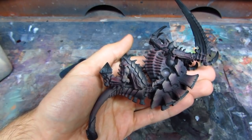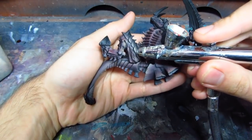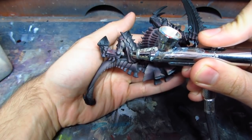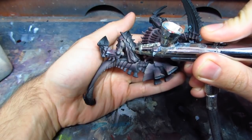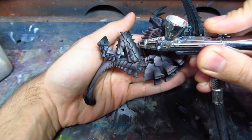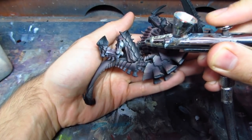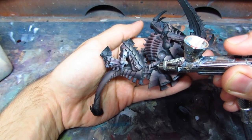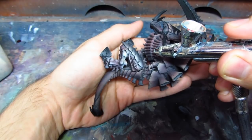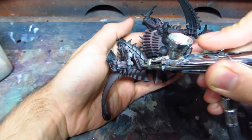I continued doing the shadows for the whole miniature and now I'm doing highlights with Screaming Skull. I never measure parts when mixing paint with water — I just pour some water into a cup, then some paint, check it on the miniature to see if it makes a splatter effect, and add more paint until I reach the right consistency. I prefer to paint with paint as thin as possible, as long as it doesn't make any splatter.